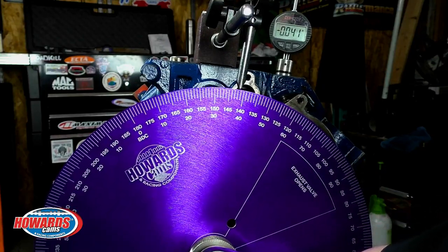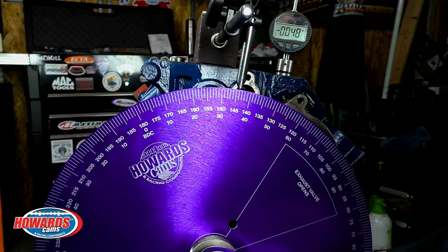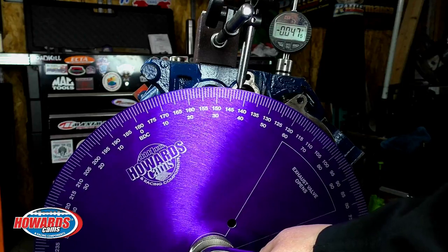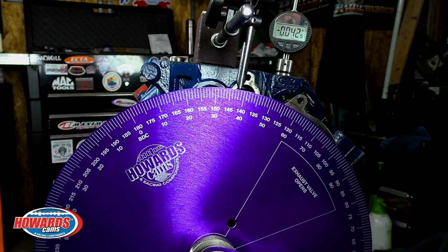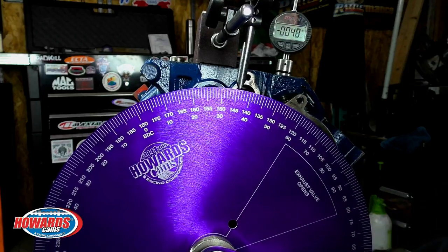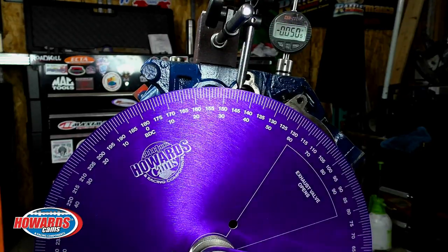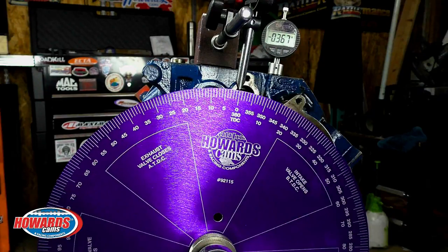Looks to be about 60.5 degrees. I am going to rotate the crankshaft in the direction of rotation to fifty thousandths below highest lift point — this is on the closing side. Looks like 144.5 degrees. Now that we know the intake center line, I have switched the indicator to the exhaust lobe. We are going to repeat the process.